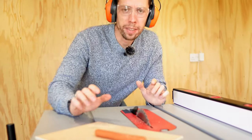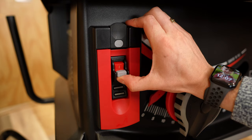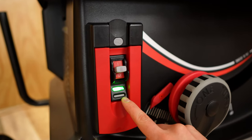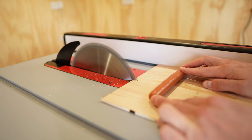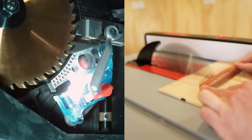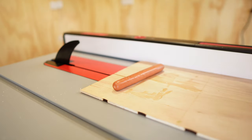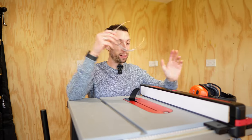It wouldn't be a SawStop review without mentioning the main feature that has made them so successful: the blade's ability to detect, stop, and drop the blade under the table in under five milliseconds. First I raise the blade, switch the saw on by flicking this lever, wait for the light to go green and the red light to stop flashing, and then I'm ready to make my cut. Oh my god, that was terrifying. I can't actually see where it cut the sausage. That was my first time doing that and I am full of adrenaline right now.